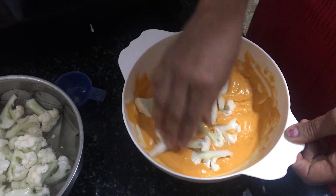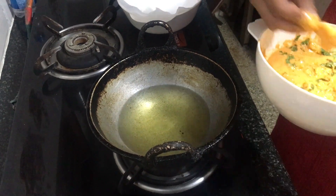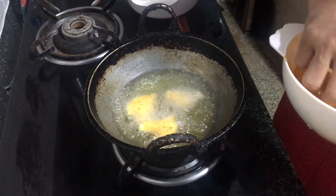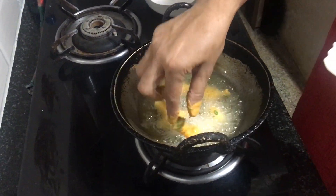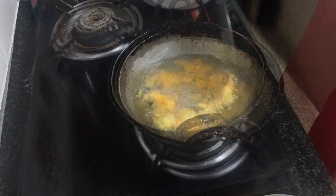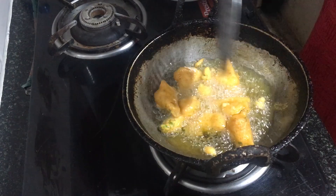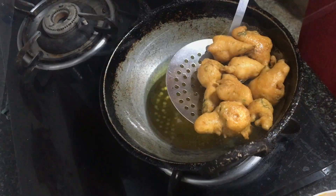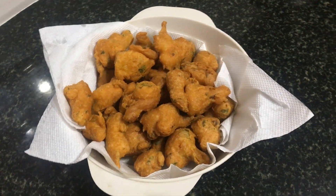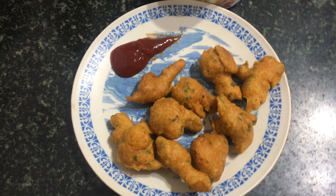Dip the cauliflower florets into the batter completely. Once the oil is hot, dip the batter-coated cauliflower florets into the oil and fry them on both sides until they become golden brown. Remove them into a bowl and serve with hot coffee or tea.